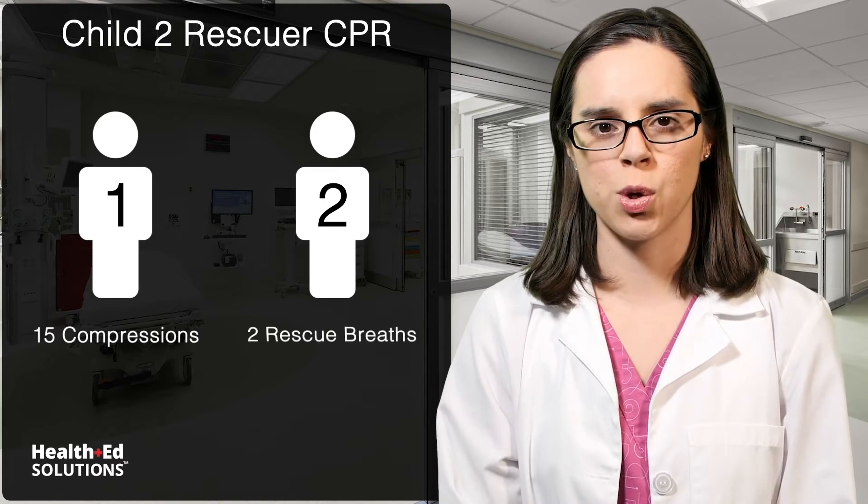Hi, it's Stephanie again. Let's discuss two rescuer child CPR for the healthcare professional and how it is different from one rescuer's CPR. The major difference is that when there are two rescuers, one rescuer performs 15 compressions instead of 30, and the second rescuer delivers two rescue breaths.